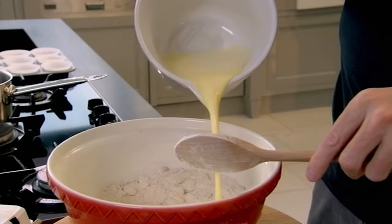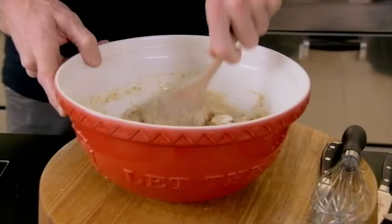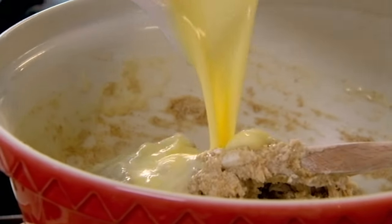Add that to your mixture and just start folding — always do it by hand. Muffins are delicate, dainty little beasts. Don't overwork your muffin mixture; you want that mixture to become nice and relaxed.